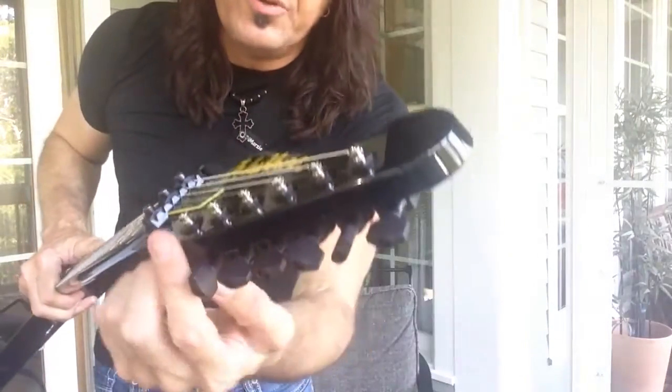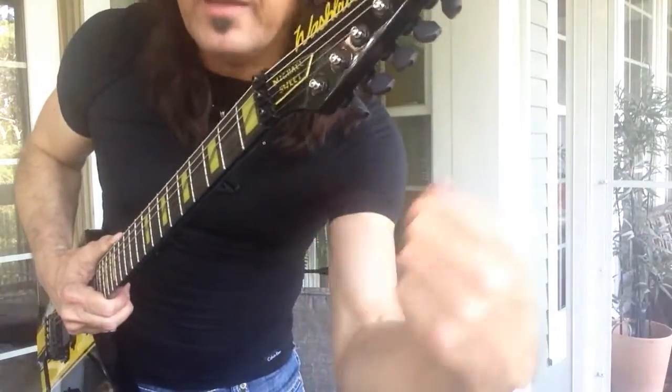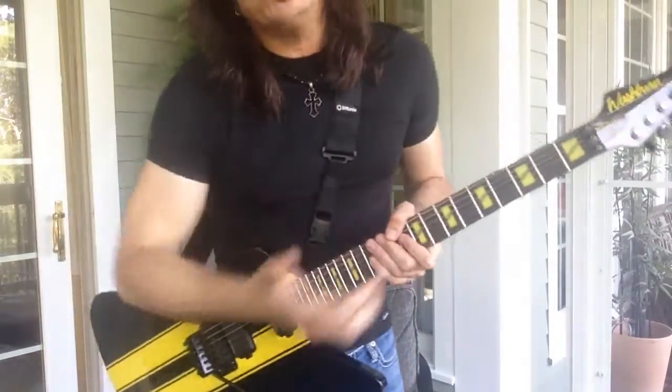When you change the strings, you put it through here, you lock this down, you turn this once or twice — you don't have to sit there and crank it and wind it and wind it. So it makes string changing much faster, and that I love.